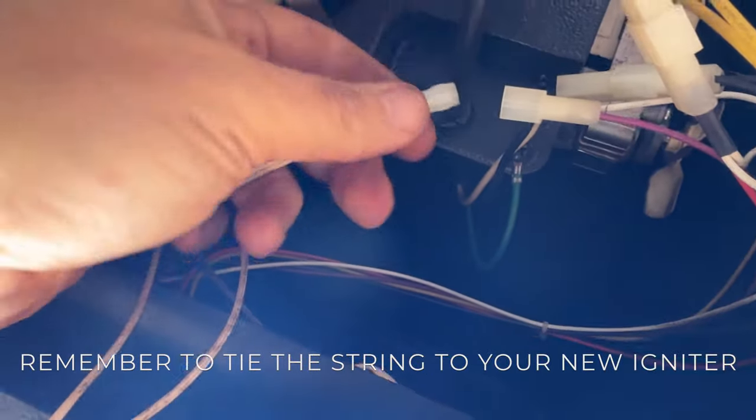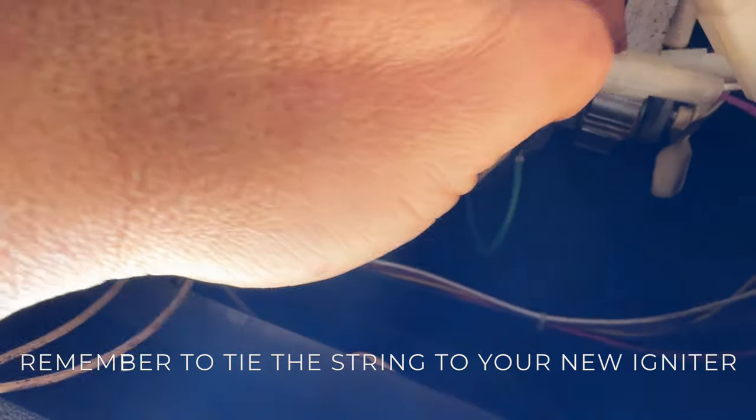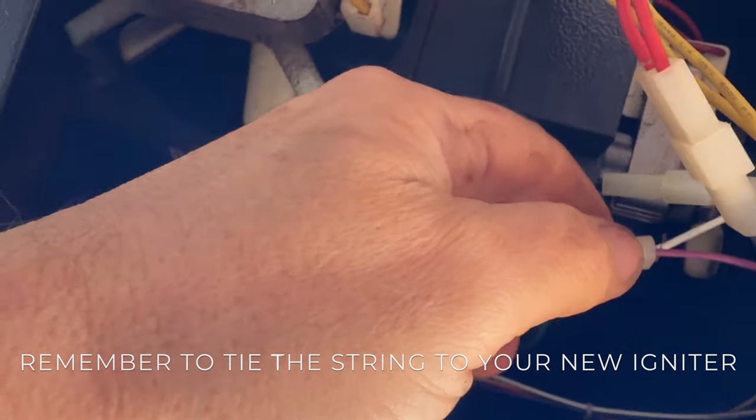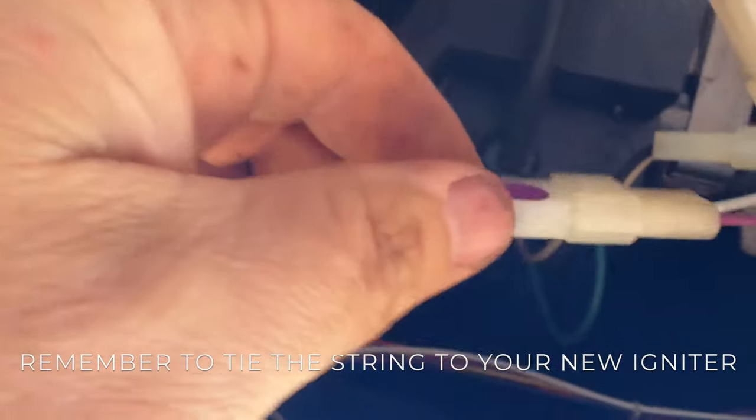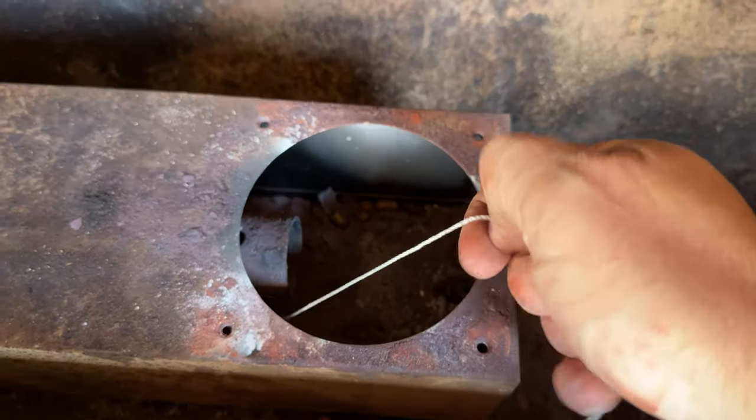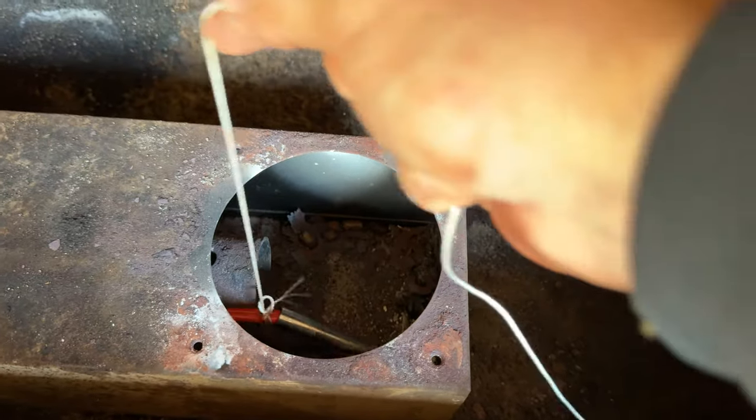Now with your new igniter, you want to plug it in — it's a simple plug and play. Purple wire, and it is marked with a purple dot, so it makes it pretty easy. Then go to the front, up to the top, and just pull your string. You'll pull the new igniter through nice and easy.